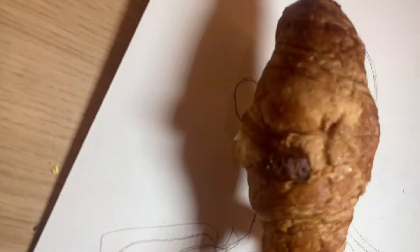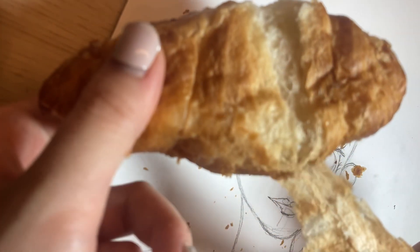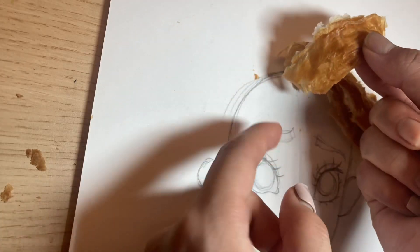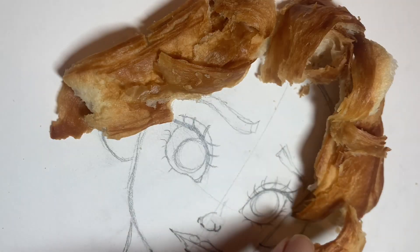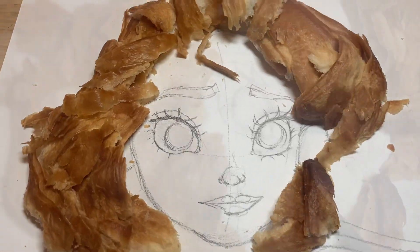Here's the croissant. Actually, I'm not 100% sure if that's the right way to pronounce this. Some of my friends suggest it's pronounced as 'croissant,' but when I searched on the internet, it's pronounced as 'croissant.' Please comment in the section box below if you know the perfect way to pronounce this.